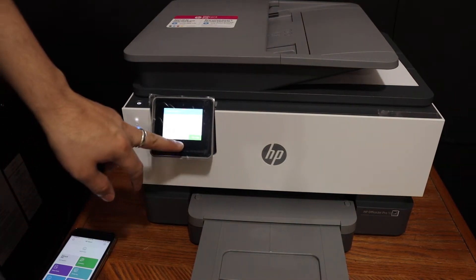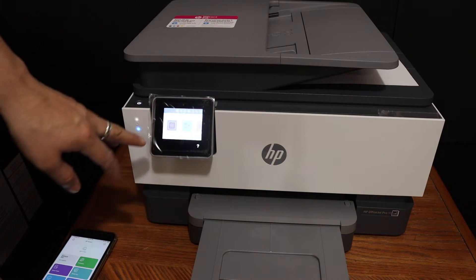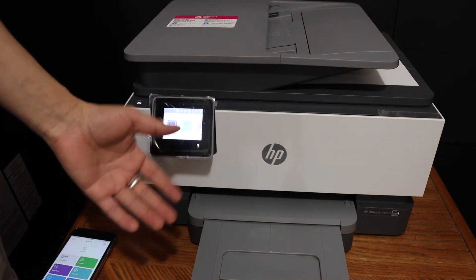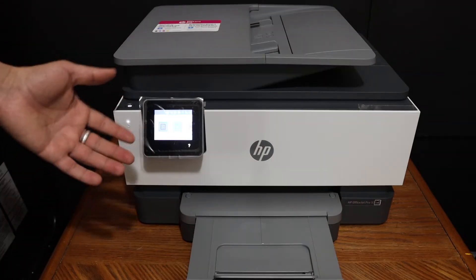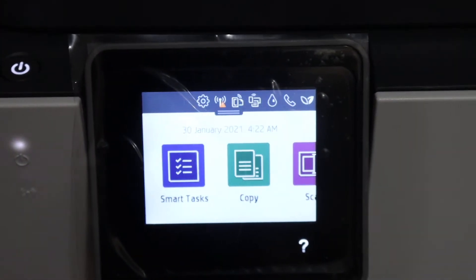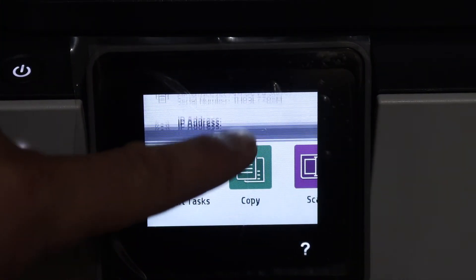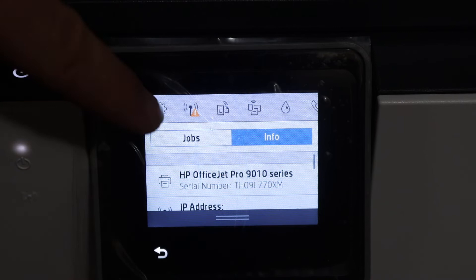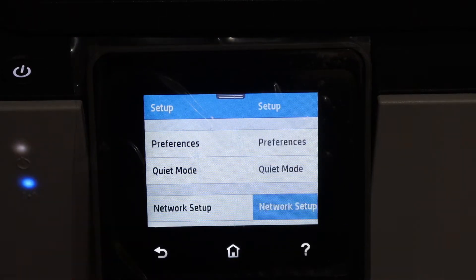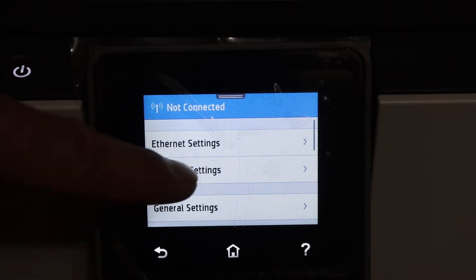Next is wireless printing and scanning. For that, go to the home screen and connect the printer to the Wi-Fi network of your home or office. On the display panel, scroll down the top bar, click on the settings icon, then click on network setup, and then click on wireless settings.